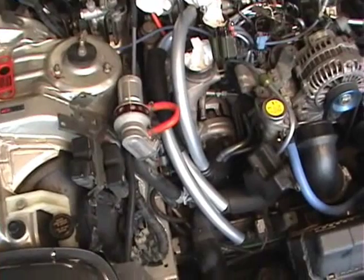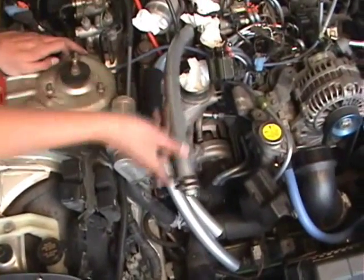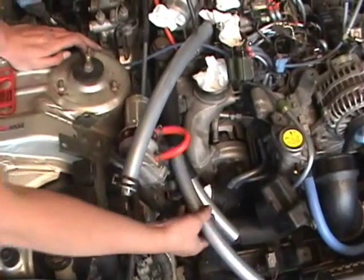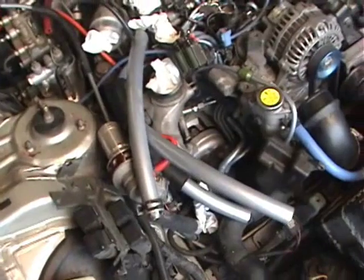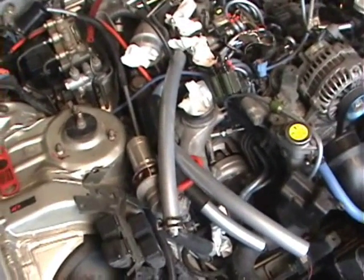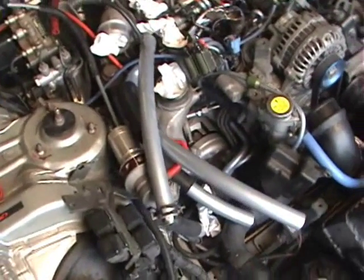In addition to a host of vacuum line sizes, Host Techniques also makes various diameter breather lines. As seen here, we have our intake breather lines, and they're also known for their high quality turbo couplers, which we'll show later.